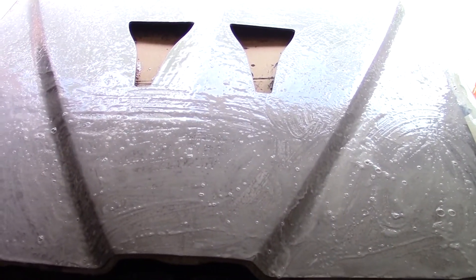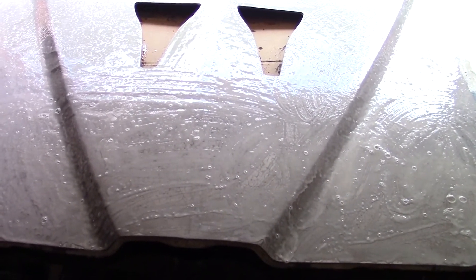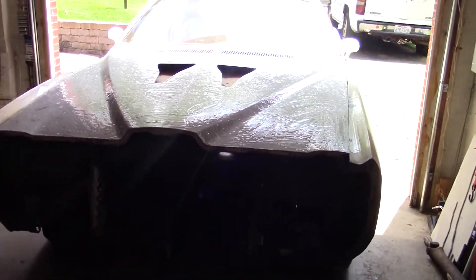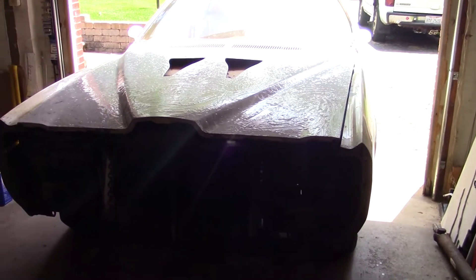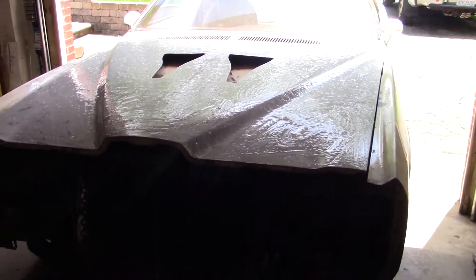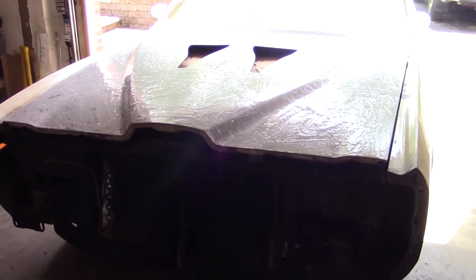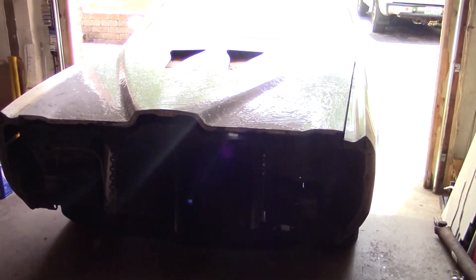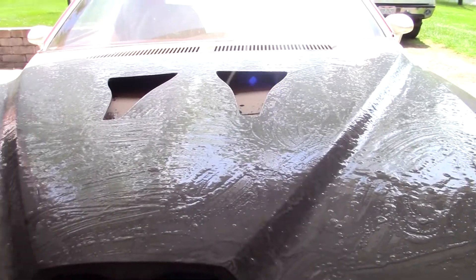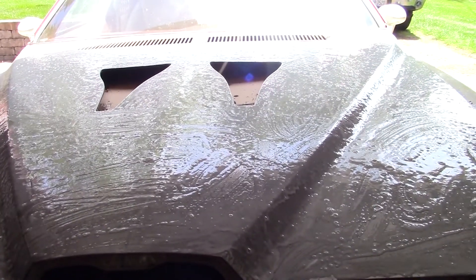I've had the Rust-Oleum on the hood for about 20 minutes now. I'm going to back the car out and wash it off. But if you squint your eyes, it almost looks like white paint — horrendous white paint — but it's giving me a little glimpse of what it's going to look like. I'm going to back it out into the driveway and we'll start washing it off.